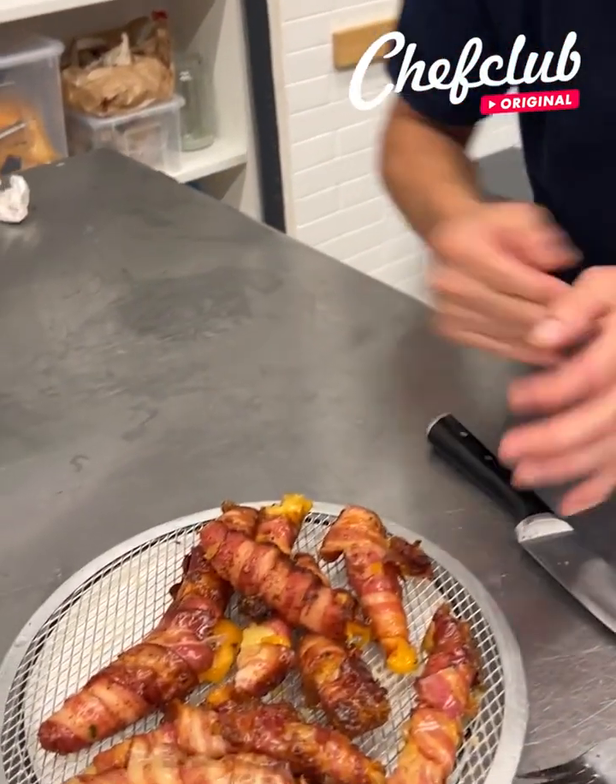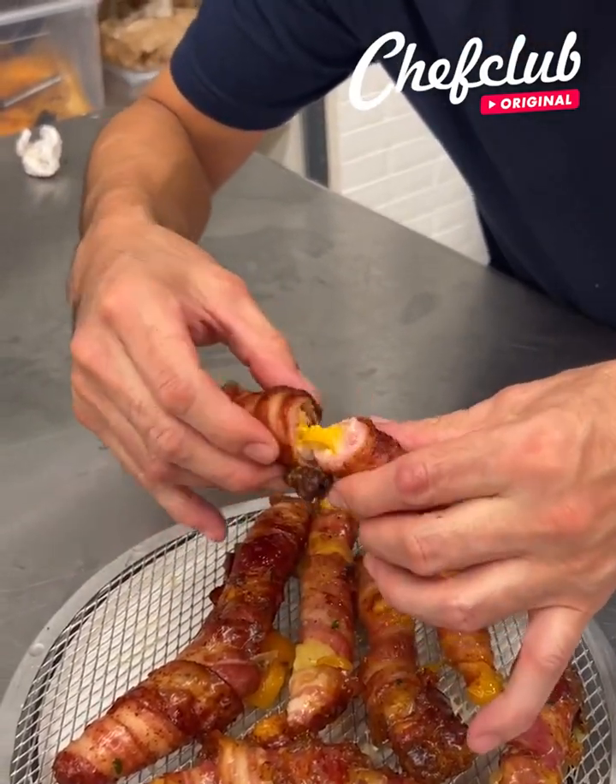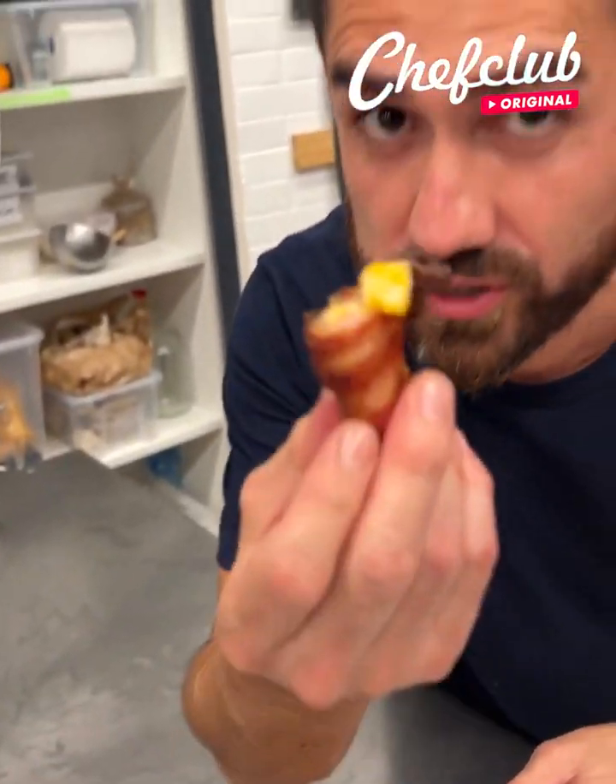Wow. Let's come over here. Hot. Cheese, potatoes, and bacon. What else could you want? Mmm.